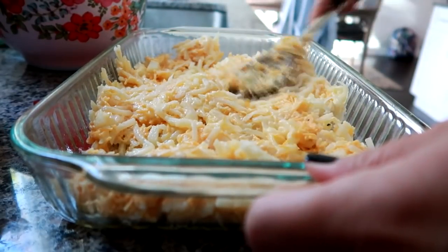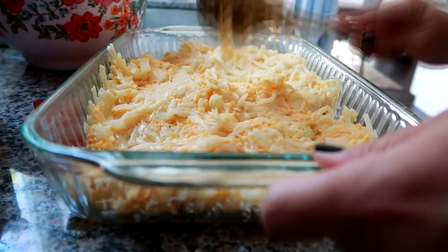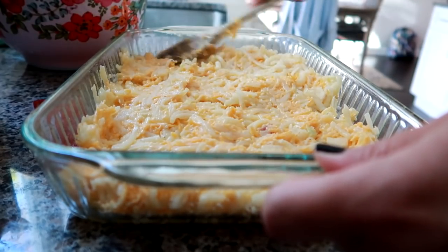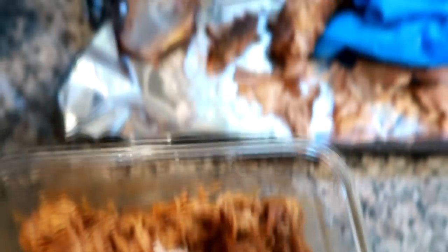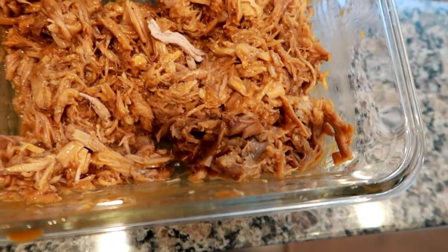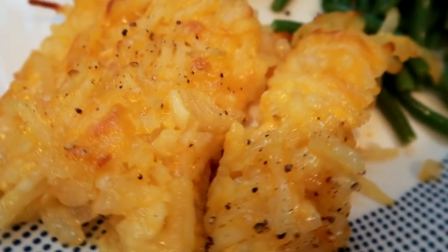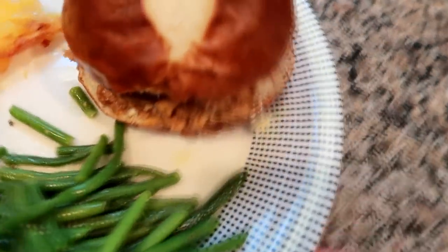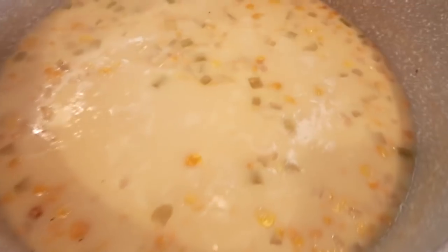Moving on to the next night, I made some hash brown casserole — I do have a whole video on this linked down below. I also made some barbecued pulled pork with a pork butt using this Oneonta 51 brand by Brooks Brothers Barbecue. I had some to freeze and some that we had along with the hash brown casserole, which is one of my favorite sides. It's great to bring to a potluck. I also made some green beans from Trader Joe's and put the pulled pork on pretzel buns.